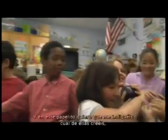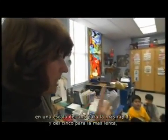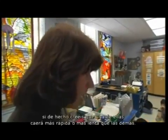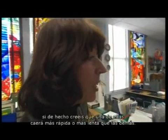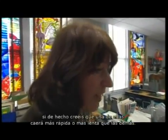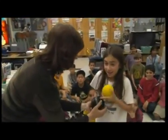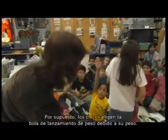On this piece of paper I want you to tell me which one you think will fall fastest—one being the fastest, five being the slowest—if you think any of these is going to fall faster or slower than the others. They guessed based on weight, and of course all the kids picked the shot put ball.